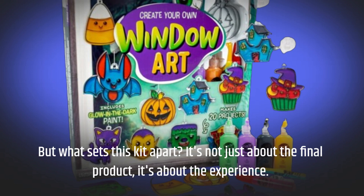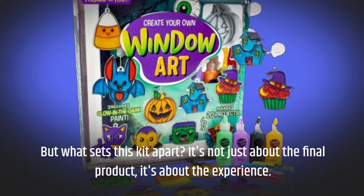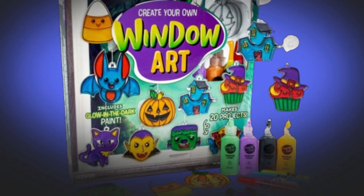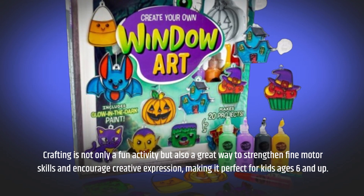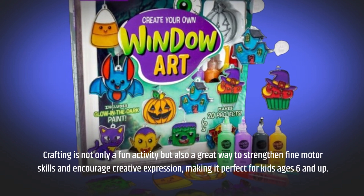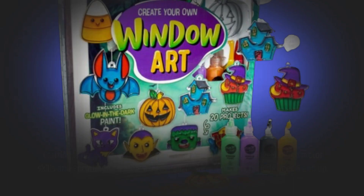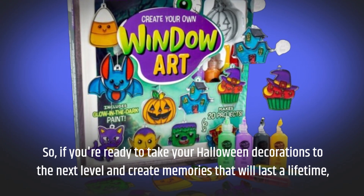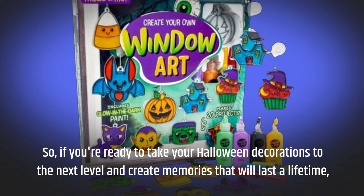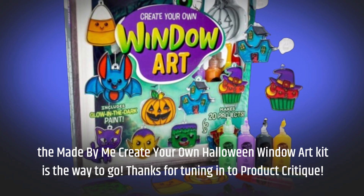But what sets this kit apart? It's not just about the final product, it's about the experience. Crafting is not only a fun activity but also a great way to strengthen fine motor skills and encourage creative expression, making it perfect for kids ages 6 and up. So, if you're ready to take your Halloween decorations to the next level and create memories that will last a lifetime, the Made By Me Create Your Own Halloween Window Art Kit is the way to go!